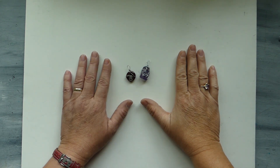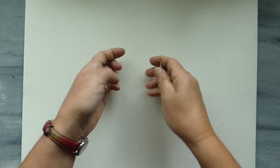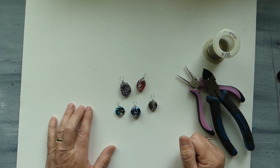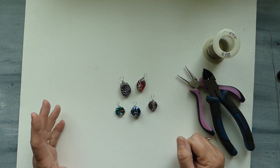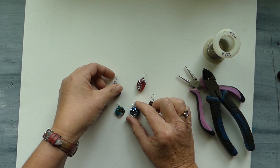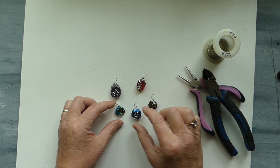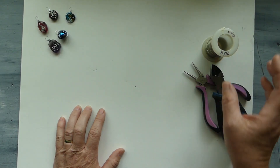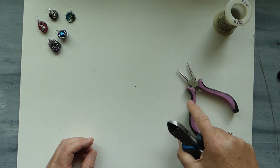Hey everyone, this is Laura with Wire Work and More, and today I'm going to show you how to make these really pretty, super easy wire wrapped pendants. I don't consider myself a jewelry maker by any means, however this is such an easy project that I think it is worth sharing with everybody. You can use a flat stone of any type. The other materials we're going to use today are 24 gauge silver wire and round nose and barrel nose pliers.